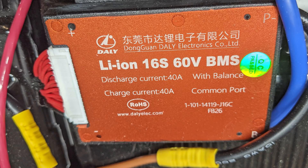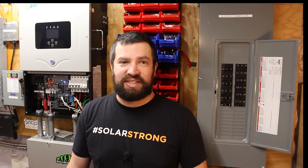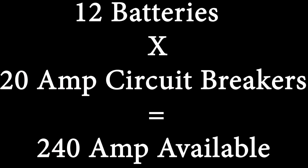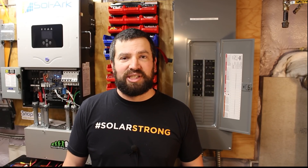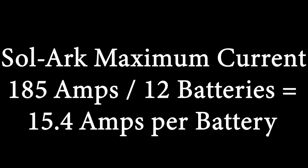These DALI BMSs are great, but you don't want to push them too hard — that's why I kind of doubled the size of the BMS. The total output would be 240 amps. The Solark is rated for 185 amps maximum charge or discharge continuously, so I have more power available in the batteries than the Solark could ever use — that's only 15 amps per battery.